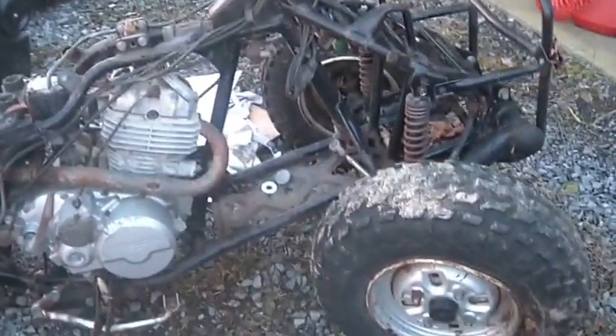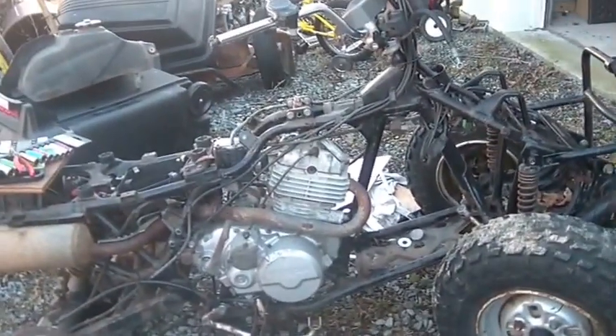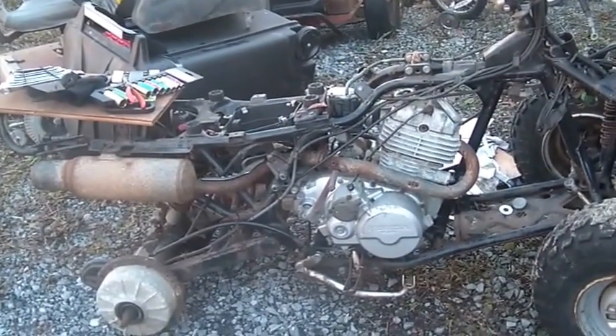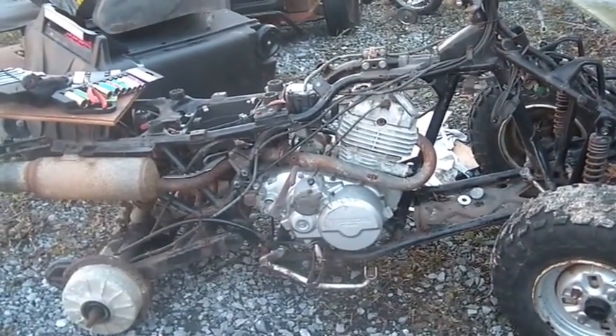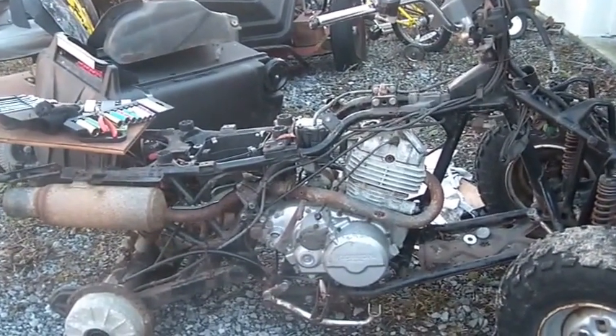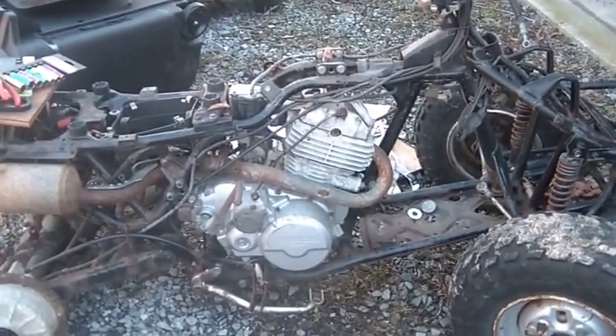I do have the seat pan — the foam was pretty trashy and the seat cover is about shot, but the plastic pan looks pretty good. So that's where it was. What I'm going to try to do with this video is help those of you who don't have one of these. If you're looking at a quad and trying to figure out what you have, should you buy it, it doesn't run but maybe you can get it running — or maybe buy one for parts — this is what to look at.